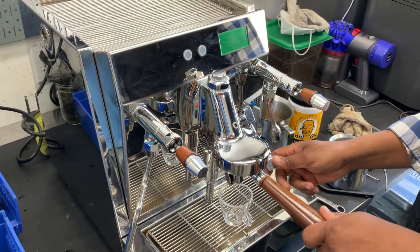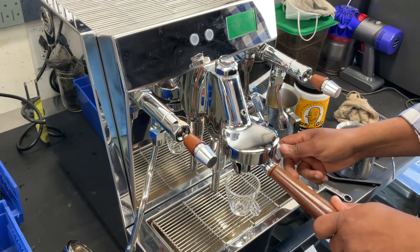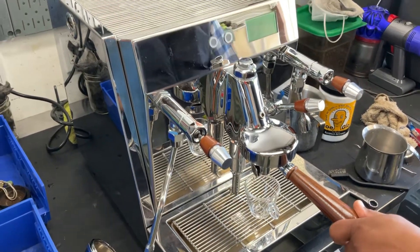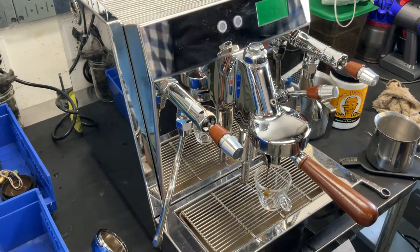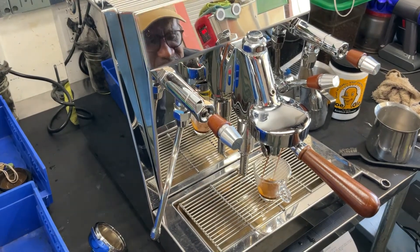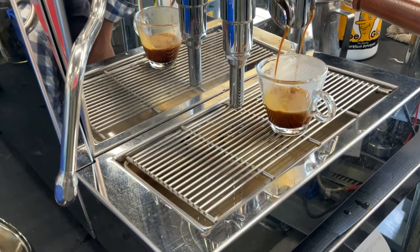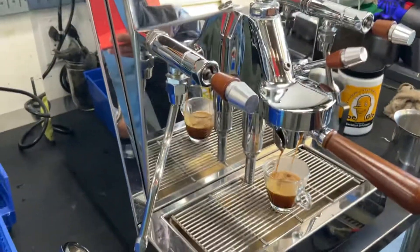Hello and welcome to Cannon Coffee Espresso Machines. Today we're testing this beautiful Vesuvius Espresso Machine and let's go ahead and pull a shot. Pulls a really nice shot. Wow. You gotta love the sound of that part. Very mechanical.